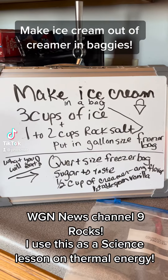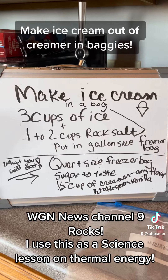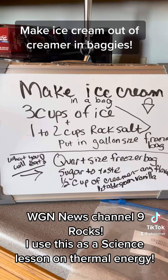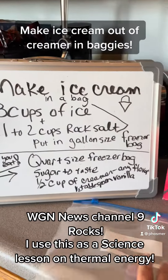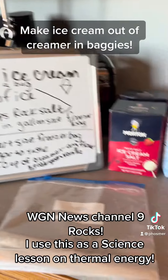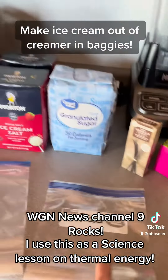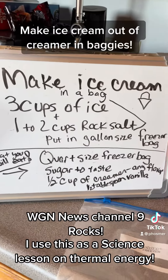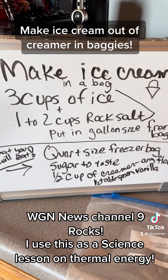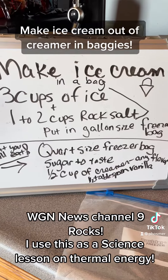Today we're going to make some ice cream. I'm going to put three cups of ice and one to two cups of rock salt into a gallon-sized baggie. And the quart-sized baggie — I always tell the kids, that's what you're going to eat. You're going to use sugar to taste, as much sugar as you want in there, and a half a cup of any type of creamer.